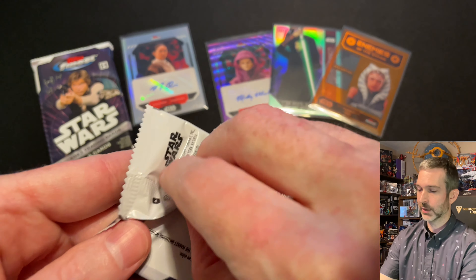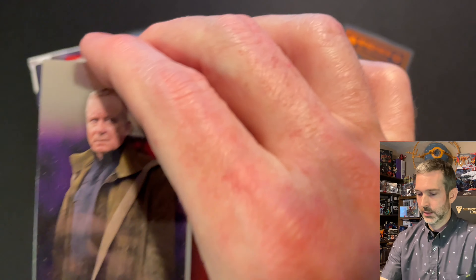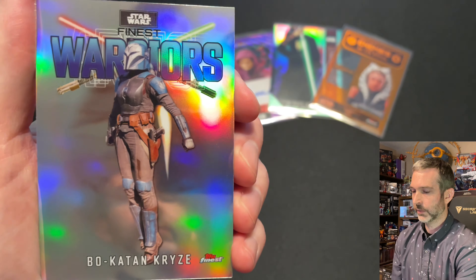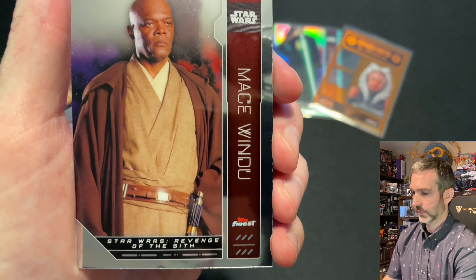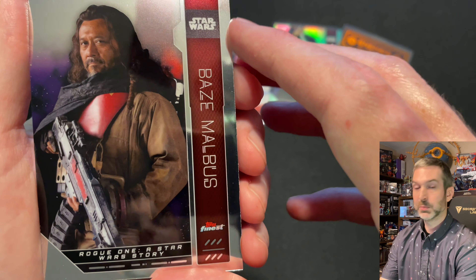Pack number two out of the second mini box — I think I've done very well in this master box. Luthan Rail base card — what a great character. Saul Guerrera, another great character. Cool Warriors insert of Bo-Katan Kryze. Then a Mace Windu base card and Baze Malbus base card.